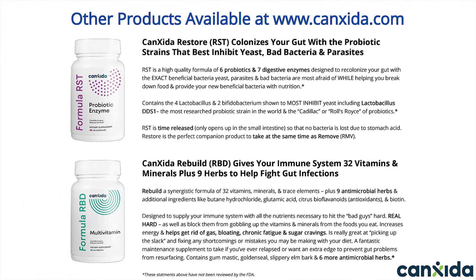Thank you for making it through to the end of this presentation. Before we conclude, I just want to take a moment to talk to you about our other two Canxida formulas and how they relate to Canxida Remove. These are Canxida Restore, or RST, and Rebuild, or RBD. Restore colonizes your gut with the probiotic strains that best inhibit yeast, bad bacteria, and parasites. While Rebuild gives your immune system 32 vitamins and minerals plus 9 extra herbs to help fight gut infections.